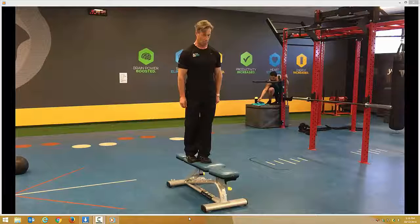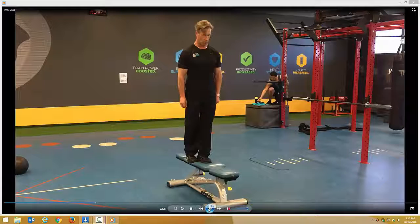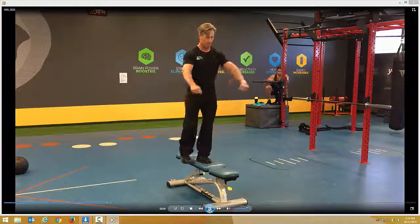Single leg step ups and step up jumps. First exercise: single leg step ups.